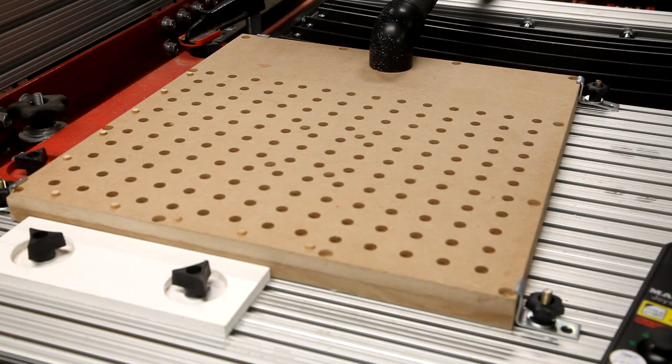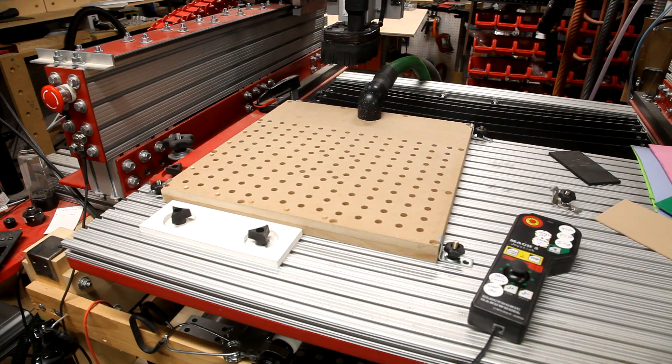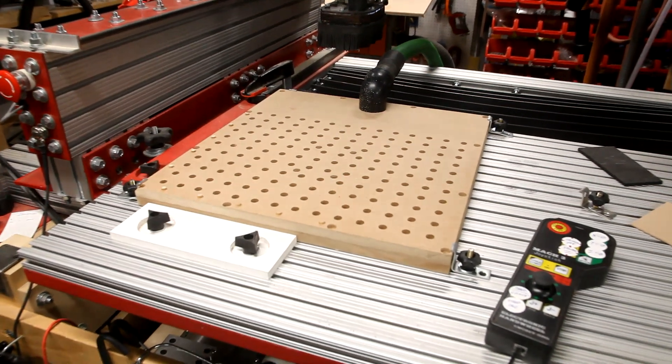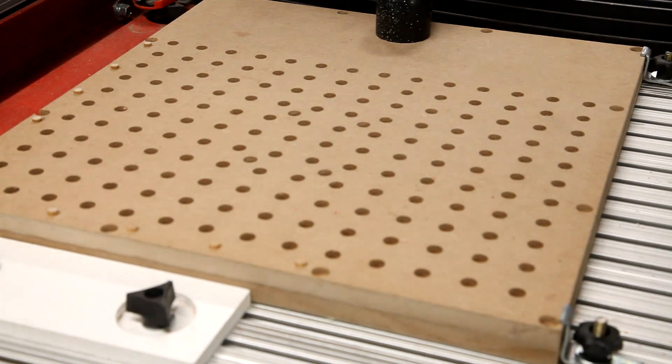I didn't seal the MDF, and you shouldn't either — if you're using a vacuum that doesn't have a separate cooling fan, you need that extra airflow through the system to help keep your vacuum from overheating. I've done a write-up on my website as well and have provided some drawing files, so feel free to visit and let me know what you think. Until next time, thanks for watching.